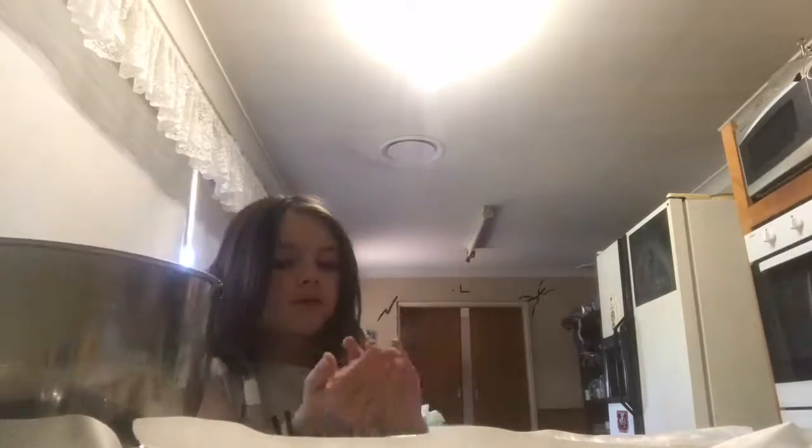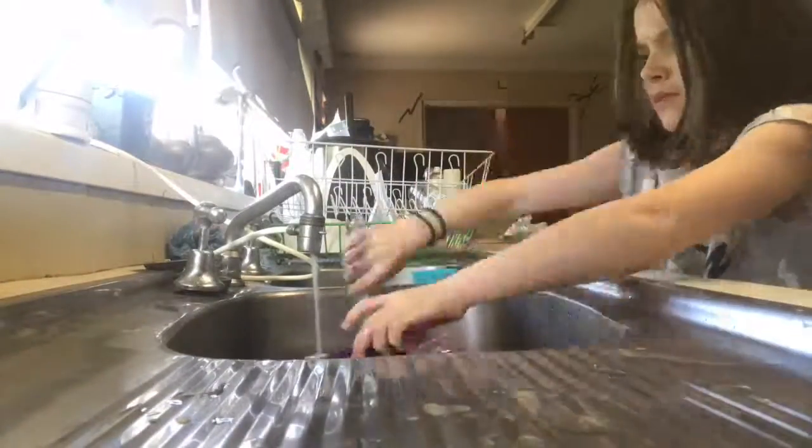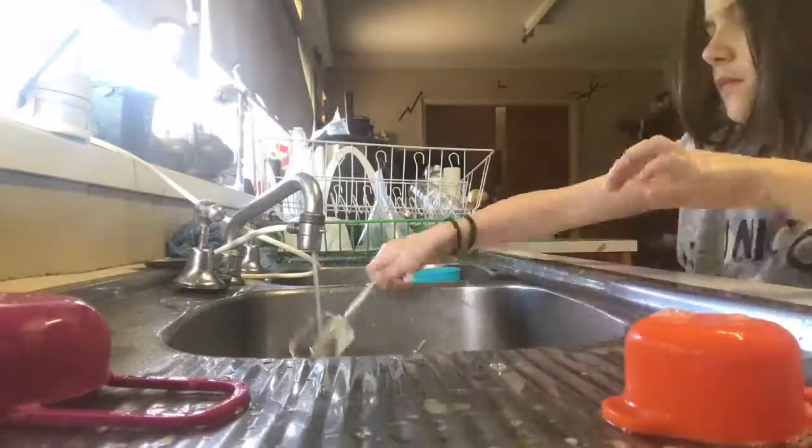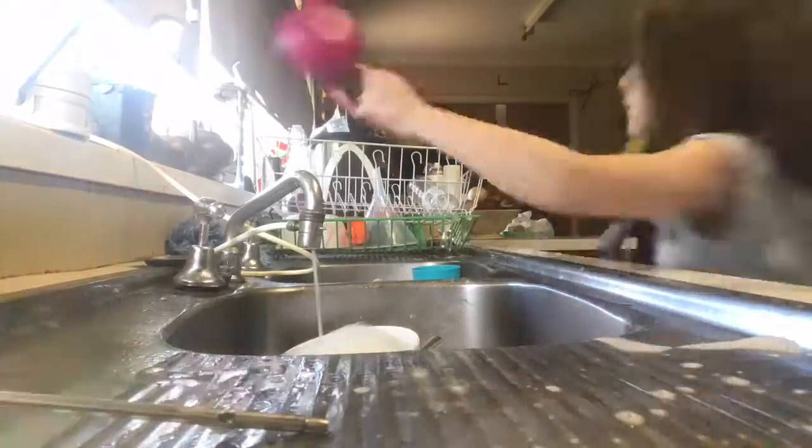Hopefully this is a big enough tray to fit all this. Now my mom's gonna put the cookies in the oven. While my cookies are baking I'm going to wash the dishes. Now that I'm done washing my dishes, it's time to wait for the cookies to bake.